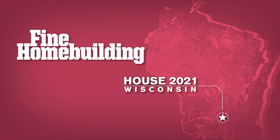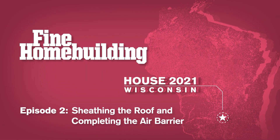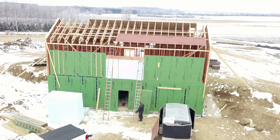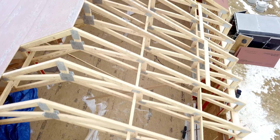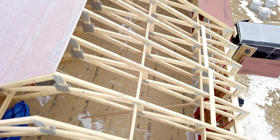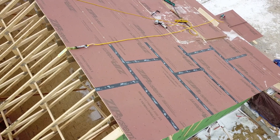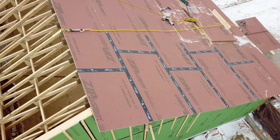Welcome back to Fine Home Building House, Wisconsin. As soon as we raised the walls, we got straight to work on framing the roof. The roof is a combination of parallel cord trusses and common rafters. And now that the roof is framed, we can start work on our roof sheathing and complete our air sealing details.